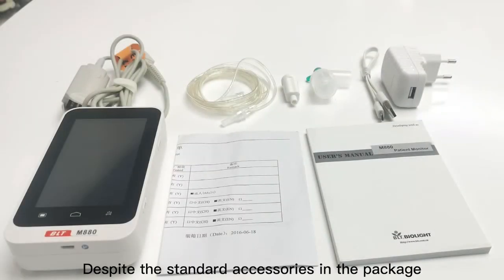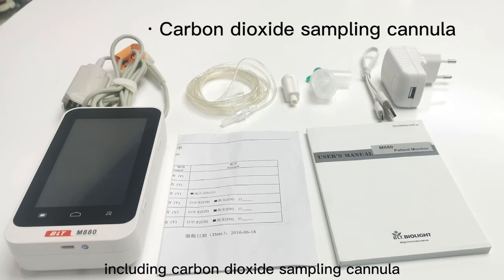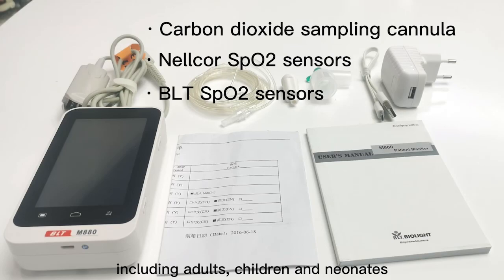Despite the standard accessories in the package, we also provide a series of optional accessories including carbon dioxide sampling cannula, Nellcor SpO2 sensors, and BioLite SpO2 sensors for people of different age groups including adults, children, and neonates.